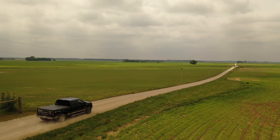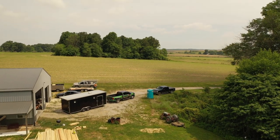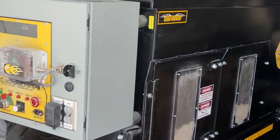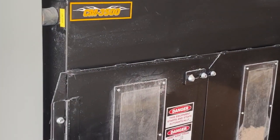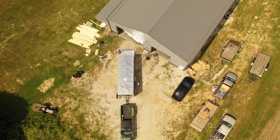In June of 2020, we traveled to Linton, Indiana, to train an insulation company who just purchased our CM-3500XL with the VSR Remote option. We blew 167 bags of cellulose in less than an hour.